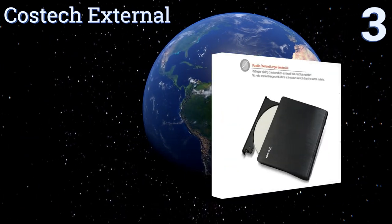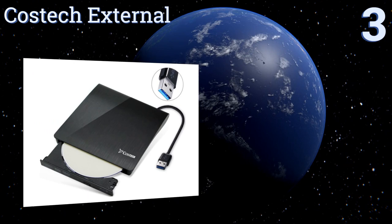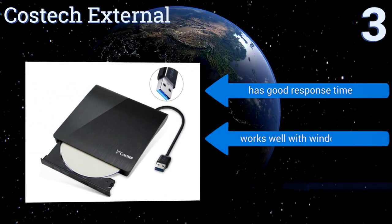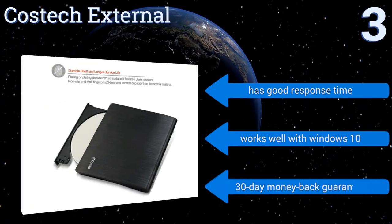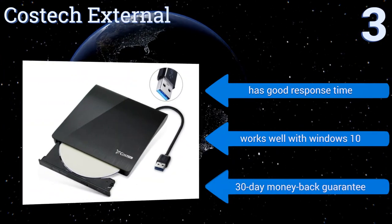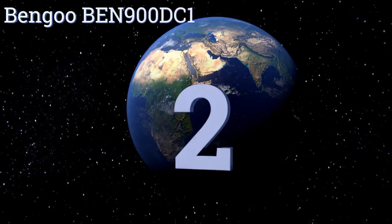Nearing the top of our list at number three, the Costec External combines high quality at a great value. It features a durable, stain-resistant and anti-scratch surface that keeps your device looking new, plus there's a smart embedded design for the cord that provides protection during storage or travel. It has a good response time and works well with Windows 10, and it comes with a 30-day money-back guarantee.